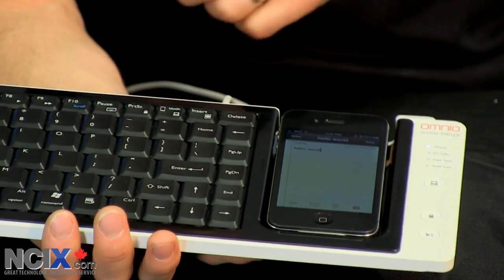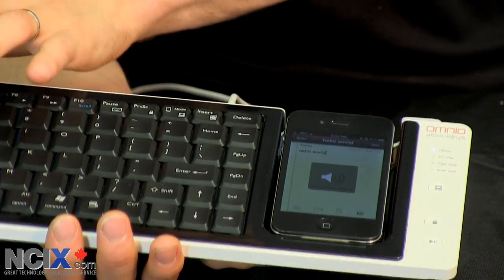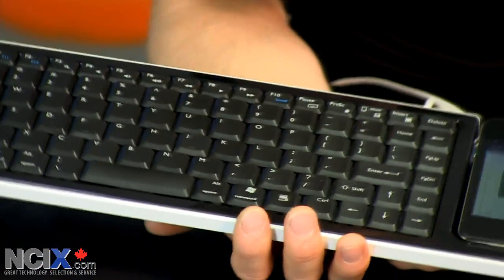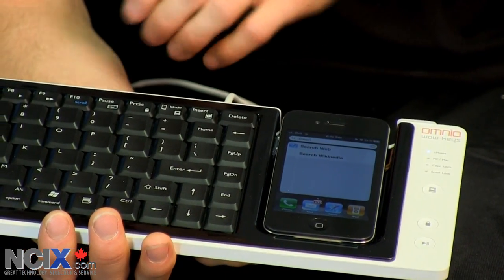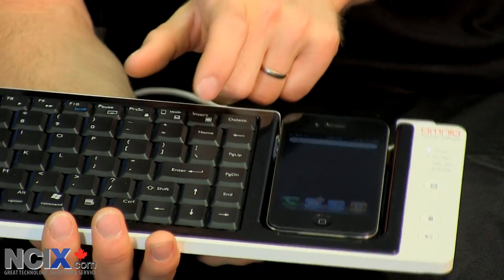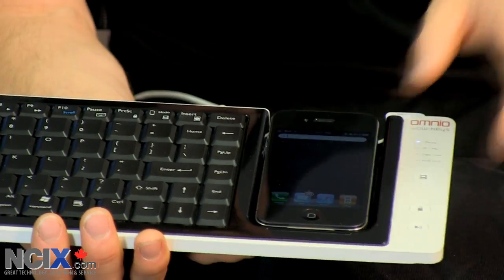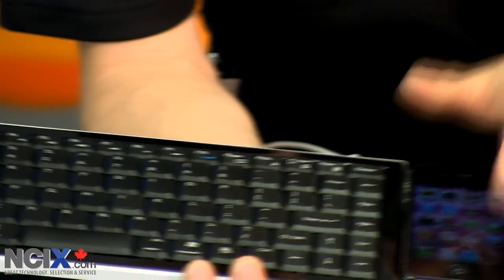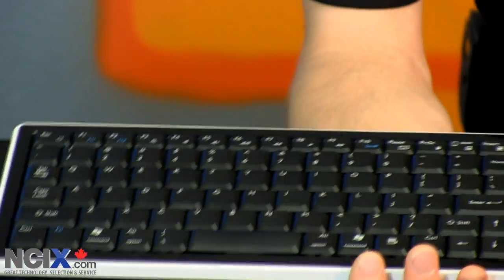You also have a bunch of other functionality. I can start playing music on my iPhone, skip to the next track, turn the volume down, mute and unmute the volume. So you've got all these function keys. I can go to search and type in a particular search, or turn the search off. I can lock the iPhone, unlock it, turn the screen on and off. There's the main menu button — that'll take me from whatever app I happen to be in back to my home screen. All of that is pre-built in. Pretty cool — you can type on your iPhone.